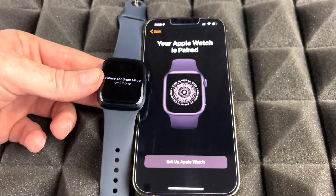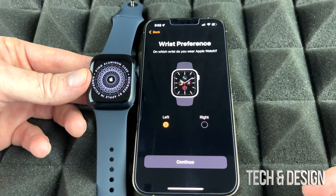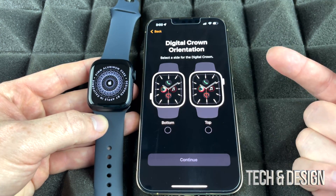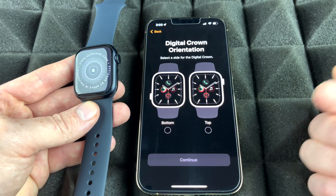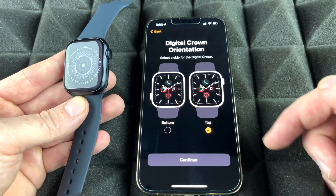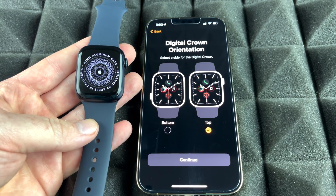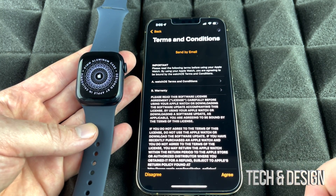Now we can go on to set up the Apple Watch. It's going to ask us whether we want the Apple Watch on our left or right wrist — we're going to choose right and continue. Make sure you set this up according to what you like. Next it's asking about the top side — I'm going to choose the top, not the bottom. The bottom would be like upside down. In my case it's going to be like this, and for most of you it's going to be the same. Choose top and continue, and you do have to agree.